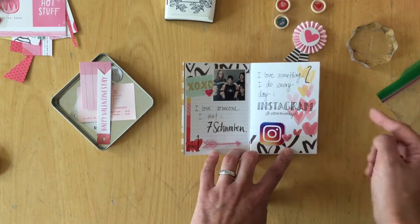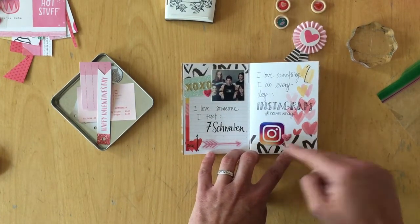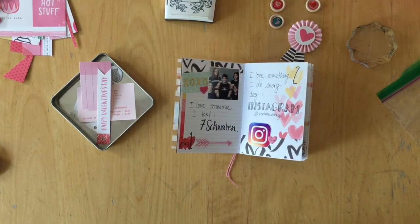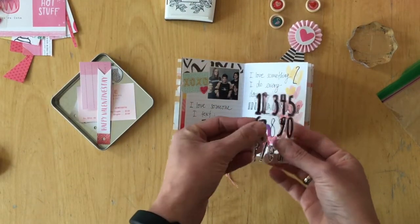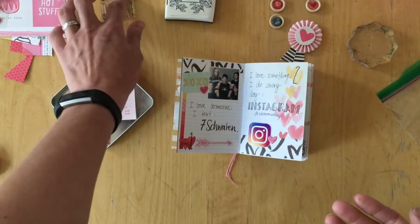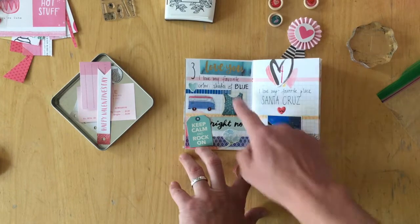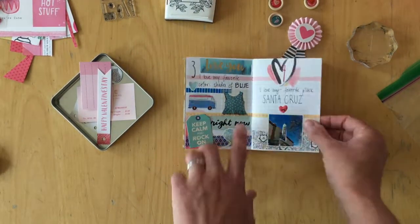Next page: I love something I do every day — Instagram. I put my Instagram name and took a screenshot of the app, and that was it. I also used a number stamp set from Cuckoo Daisy and stamped all the numbers 1 through 28. Next one: I love my favorite color, which are shades of blue, so I just put down blue things from my stash.